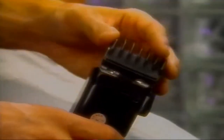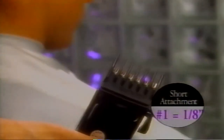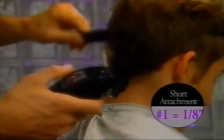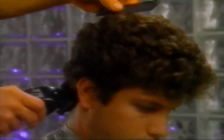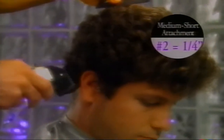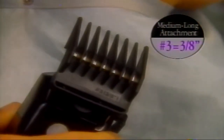They ensure that you get the right length of haircut. The short attachment cuts to one-eighth of an inch for the base of neck and hairline. The medium short cuts to a quarter inch for areas up to two inches from the hairline. Medium long cuts to three-eighths of an inch for middle, sides, and back. And the long attachment cuts to one-half inch for areas up to the crown.